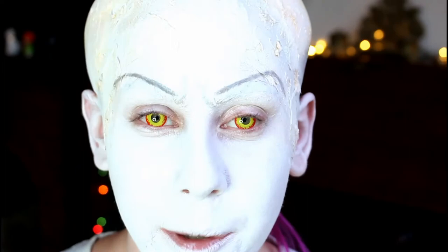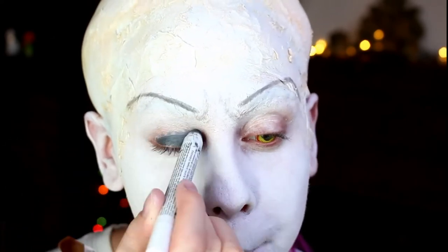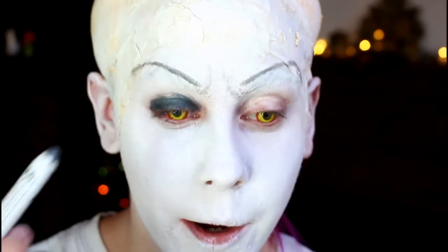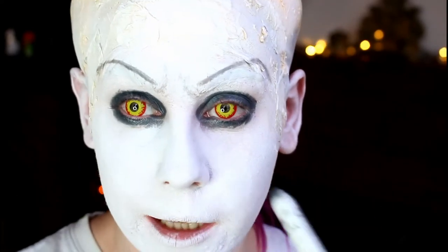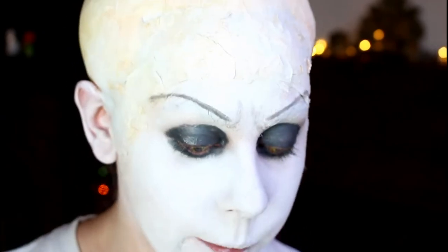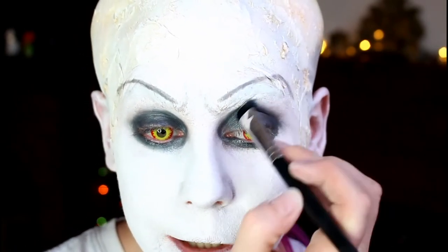Now for the black around the eyes. I'm going to take a NYX jumbo pencil in slate, which is a dark grey, but you could use any black base — black gel eyeliner works well. I quite like these because they don't fully set, so it will be movable and messy. Get it right up into the lash hairs, all the way under the eye, really messy and quite circular. Then get a rough brush and blend out the edges slightly so there aren't obvious pencil marks — we still can't leave those edges too rough.